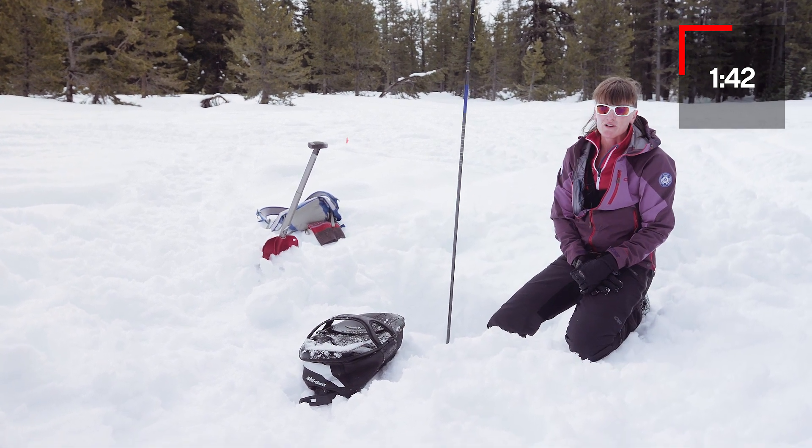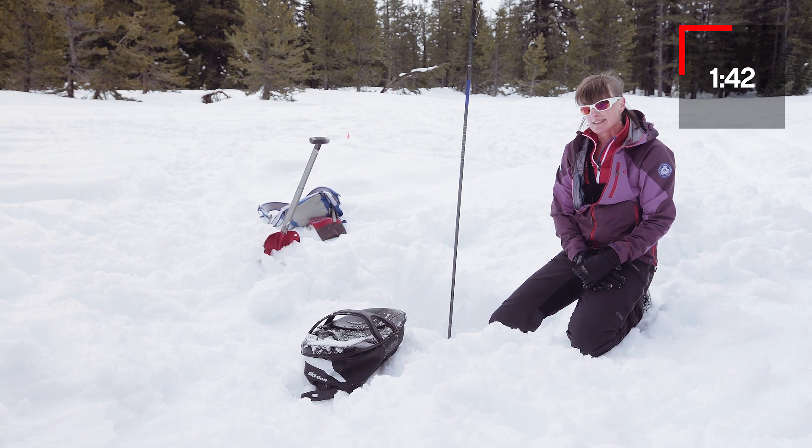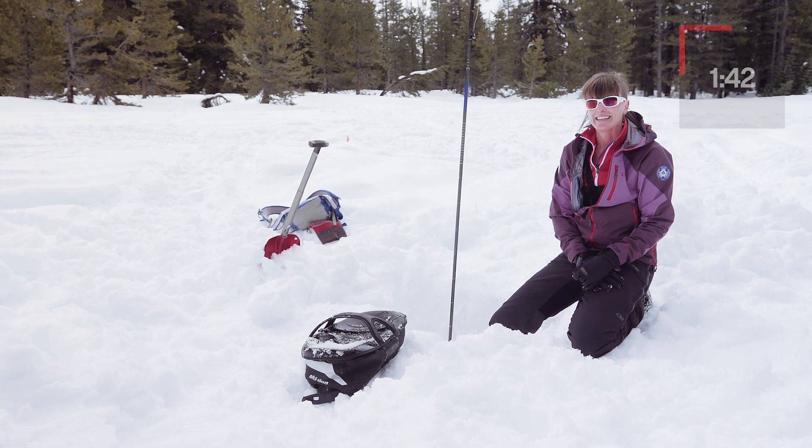Digging is hard work, so before you take your rescue exam, make sure you practice a lot and you're fit so you can succeed. If you practice well, you'll have plenty of time to be successful on your avalanche rescue exam.